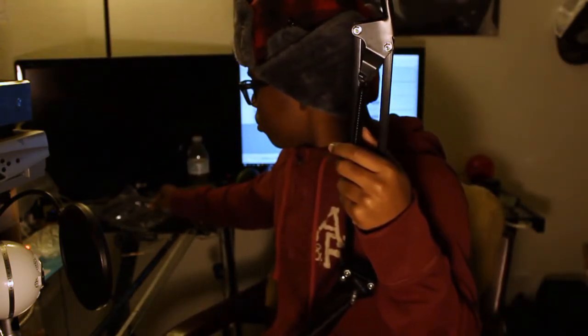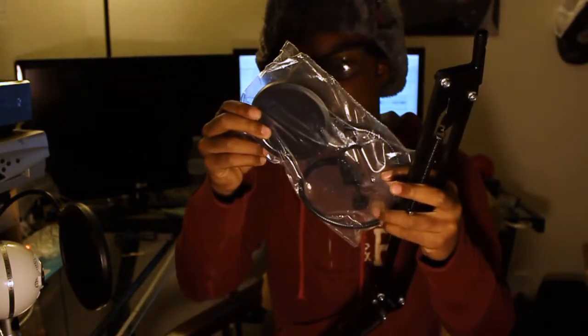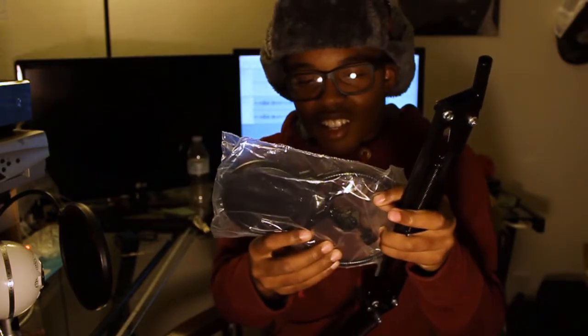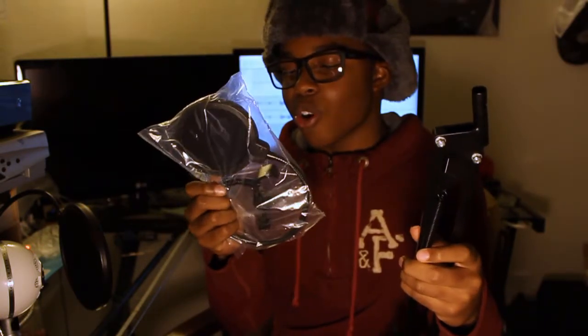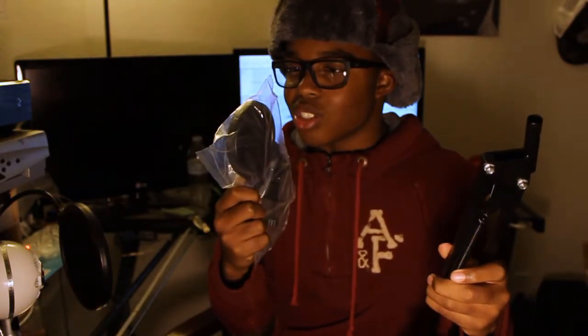It came with this little mini pop filter right here — that goes to stop, like... it's for when you say S words or P words so you won't make that snake sound or popping sound into the mic. So that's what that's for. But I already have one. This one looks pretty stupid because it's so little and thick.